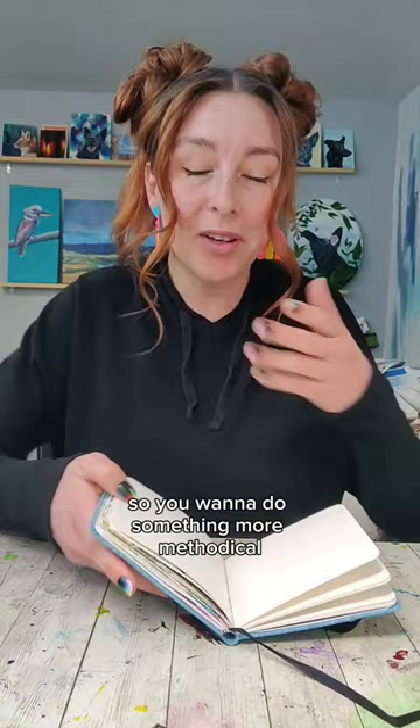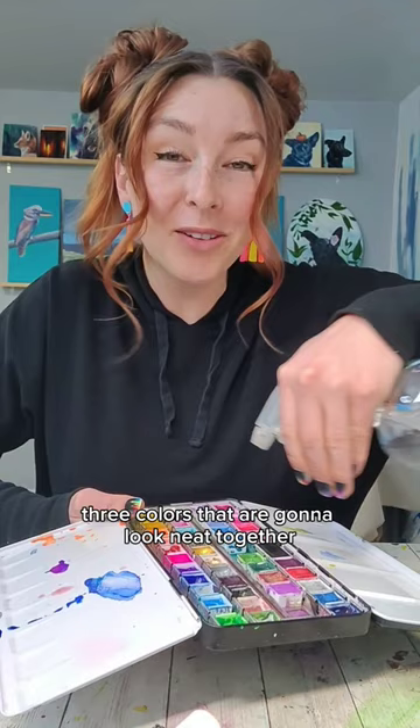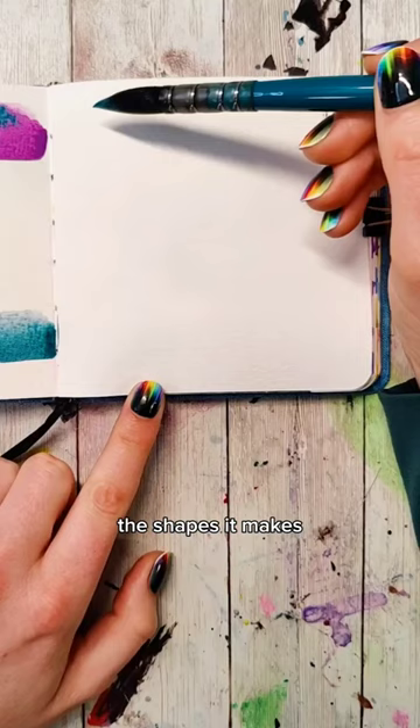Start by picking three colors that are gonna look neat together. Then pick your favorite brush that you like the shapes it makes. Fill up your brush with one of those colors.